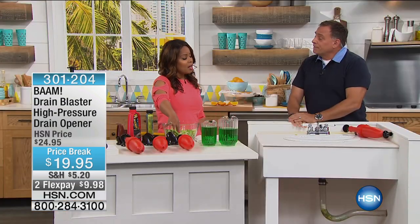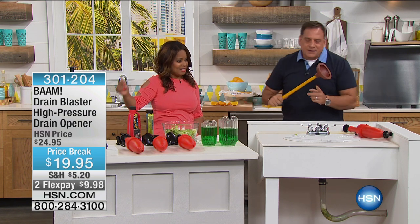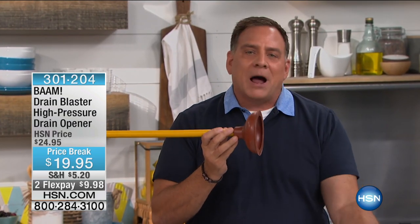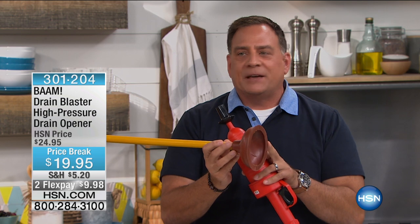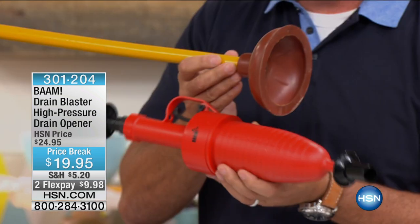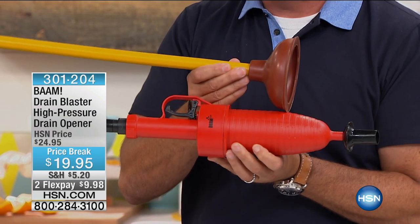A lot of products out there you can't use on your toilets, but you can use this one right here. The thing I always tell people about plungers is, unlike chemicals, they're not dangerous for your pipes. However, the problem is you're only moving as much air as you can fit in that little tiny cup — that's not a lot of air. Look at the size of the cylinder on the BAM in comparison. We can put 43 pounds of pressure in that.